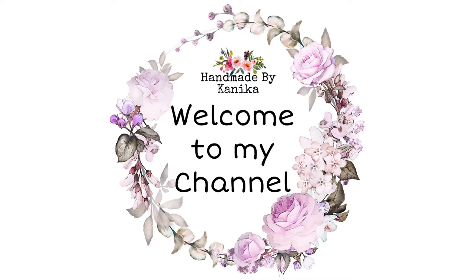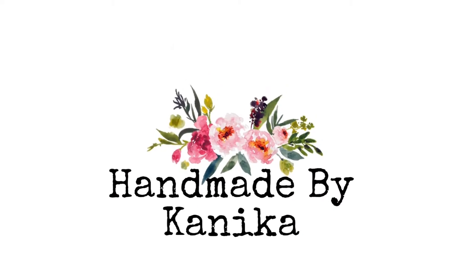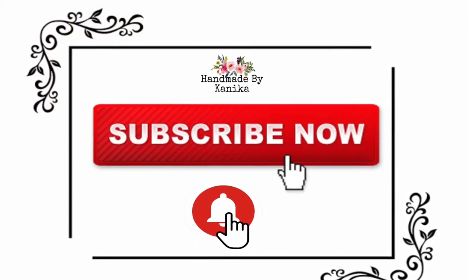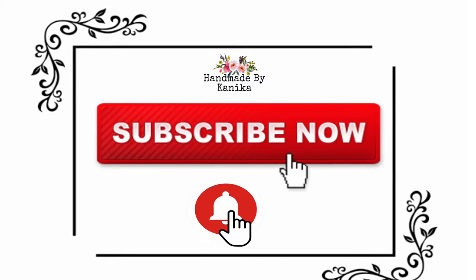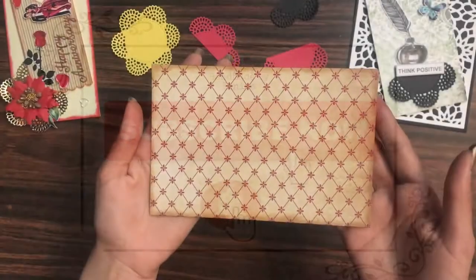Hey guys, welcome back to my channel. Kanika here from Handmade by Kanika, and in this video I shall be making a quick vintage theme card. Before moving forward, make sure you have subscribed to our channel and turned on the bell notification so you never miss an update from us. So let's get started!